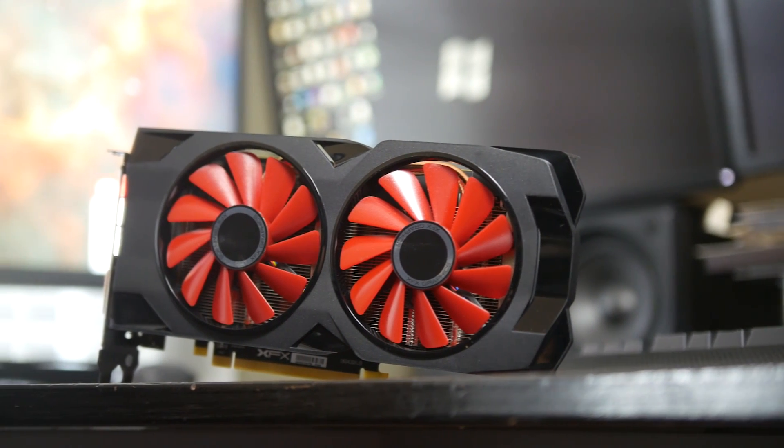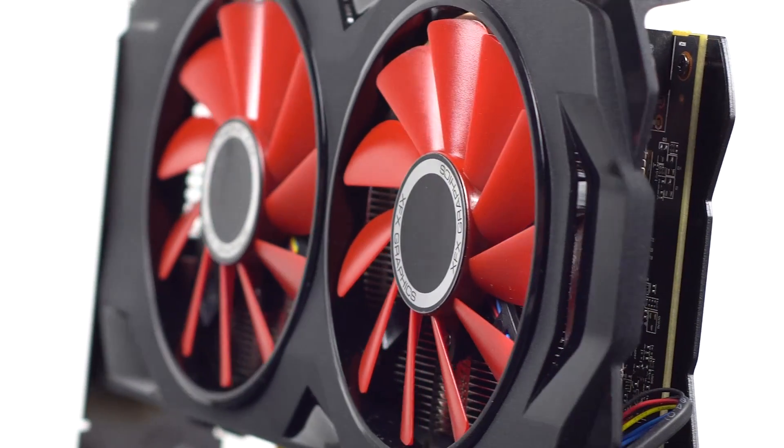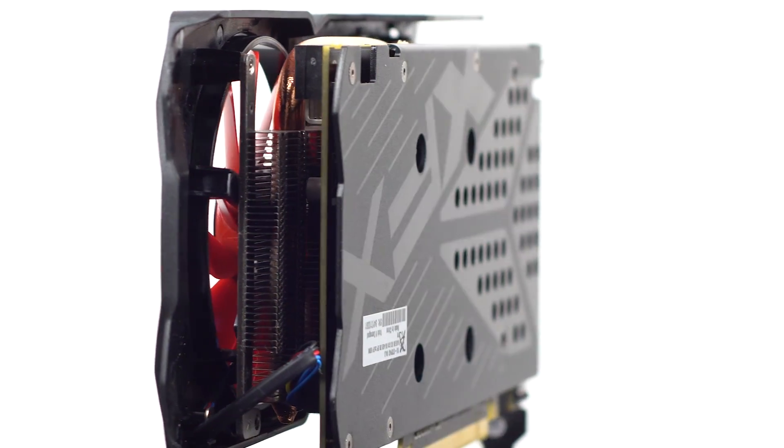We're going to play around with the overclocking settings to see how it really compares, but generally speaking as a factory-clocked graphics card you're going to get anywhere between 8 to 12% performance bump coming from the 400 series counterpart.